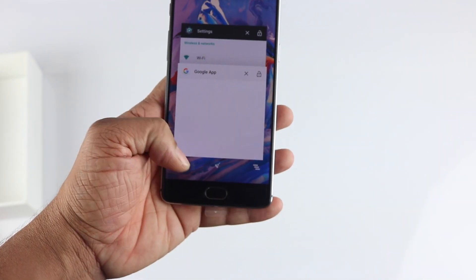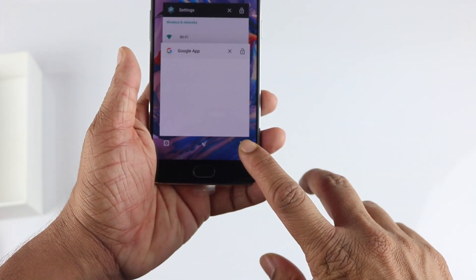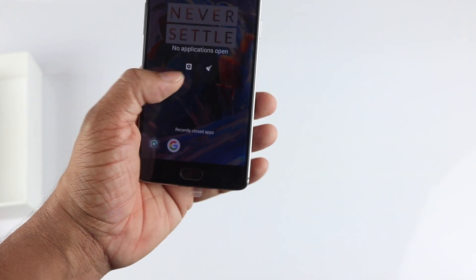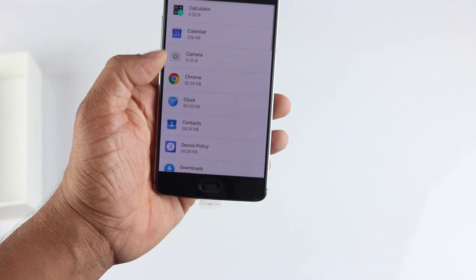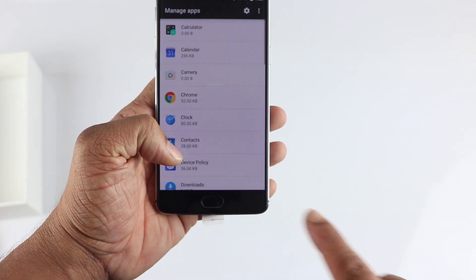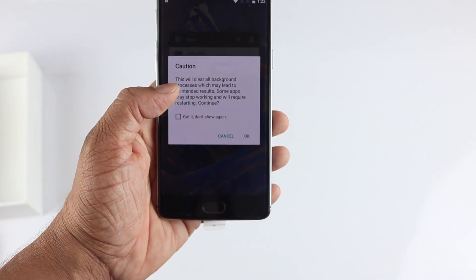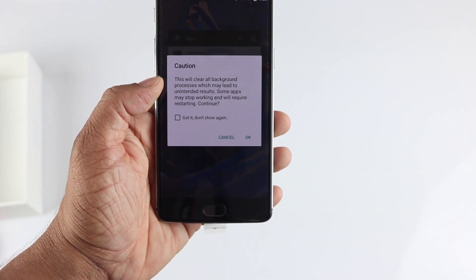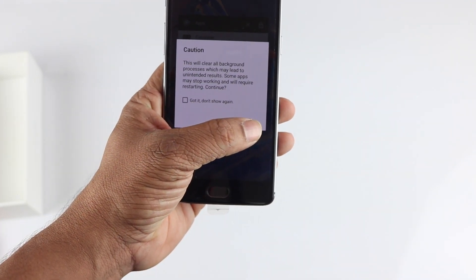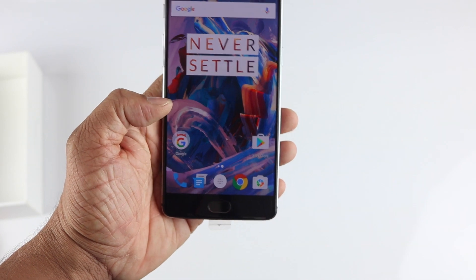One thing to note with the notifications is that OnePlus has added a 'Clear All' button in the recent apps screen, so you can clear all open apps at once. You can also click on a button that takes you directly to Manage Apps, and it clears all background processes and apps that are running in the background — a nice nifty feature they've added.